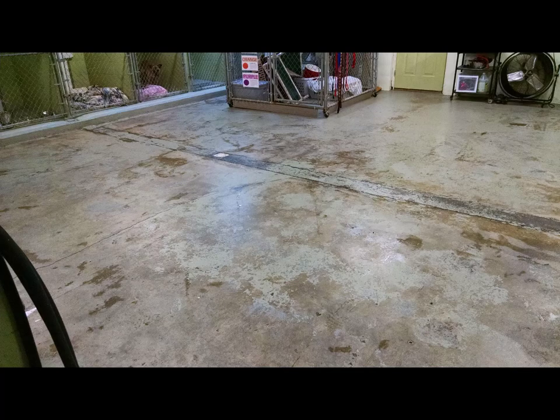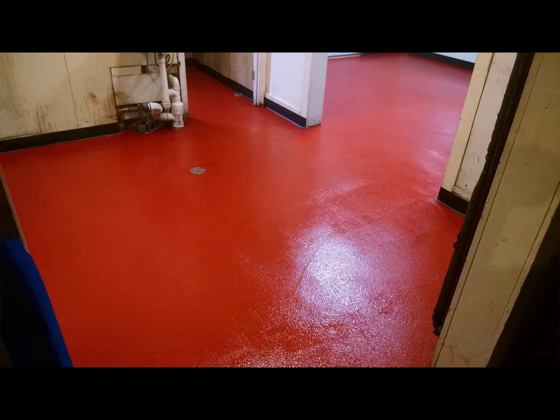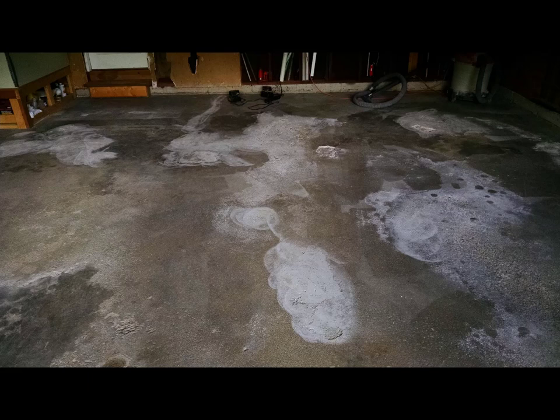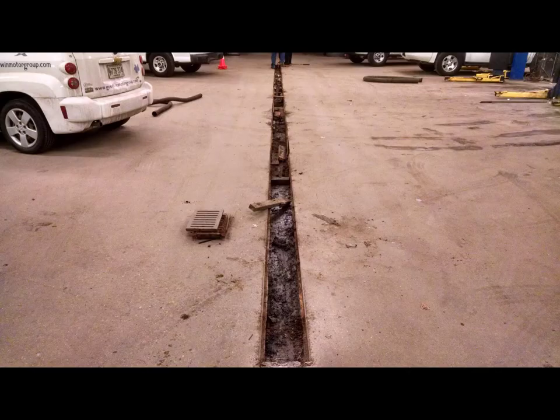An old concrete floor in really bad shape — we ground it, cleaned it, and put an epoxy coating over it to make it look really nice. This was a urethane cement floor — we removed the old coating, fixed it, and put down a urethane cement, which is a really tough, durable coating that's great for kitchens. Another pool deck in Maine — we cleaned and resurfaced it to look really clean and neat. And here's an old spalling garage floor — we cleaned it, repaired it, and put an epoxy coating over it.